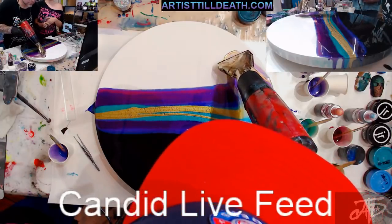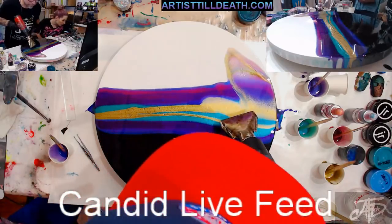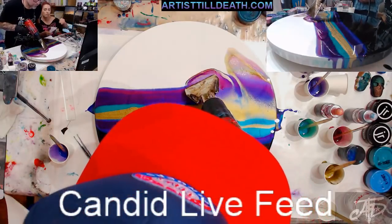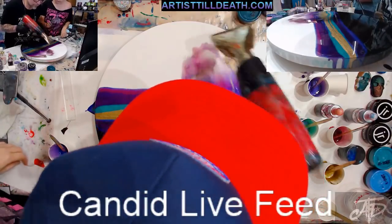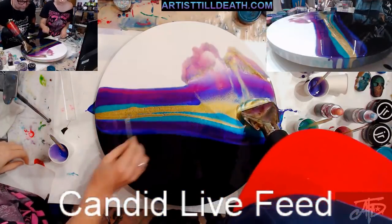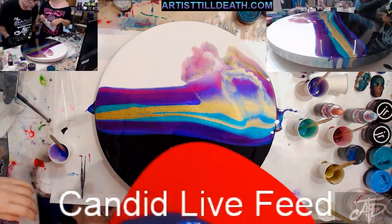When you said 'swipe,' that's the swiping method. I mean, even just the lines you have on there — by itself that's just beautiful.